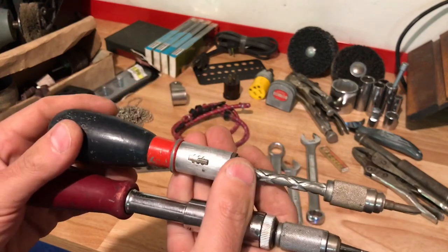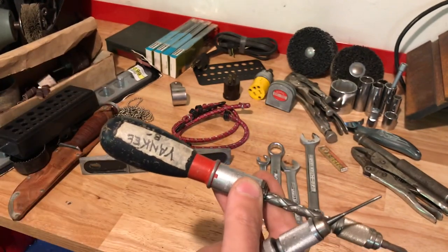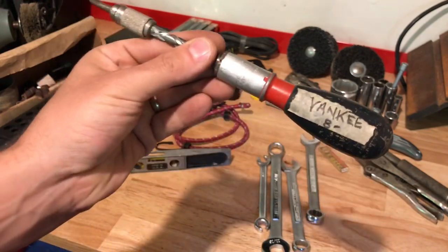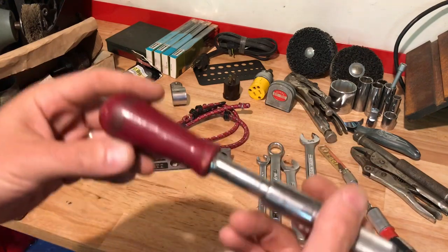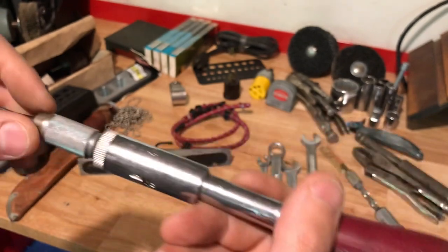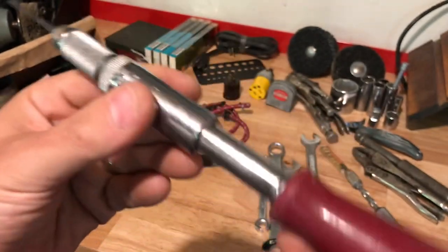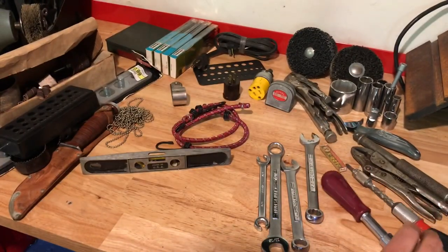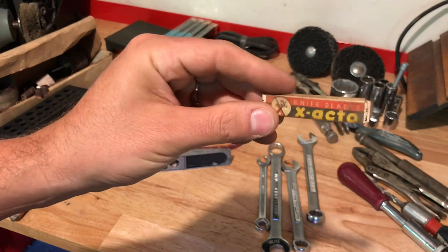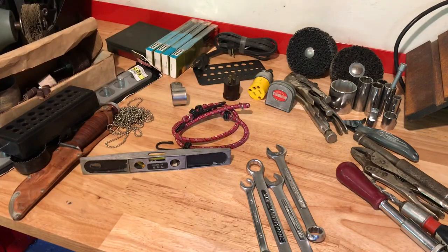This one is a Yankee screwdriver — I don't know if it's worth much, I'll probably keep it. It had an $8 price tag from when this guy bought it at a yard sale maybe 20 years ago. It has a really nice handle — this is the Stanley Yankee. I love that color Stanley used to use. I believe it's a screwdriver but it's got a drill bit in it, so I have to do some more homework. They're more for collecting, but I love old branding.